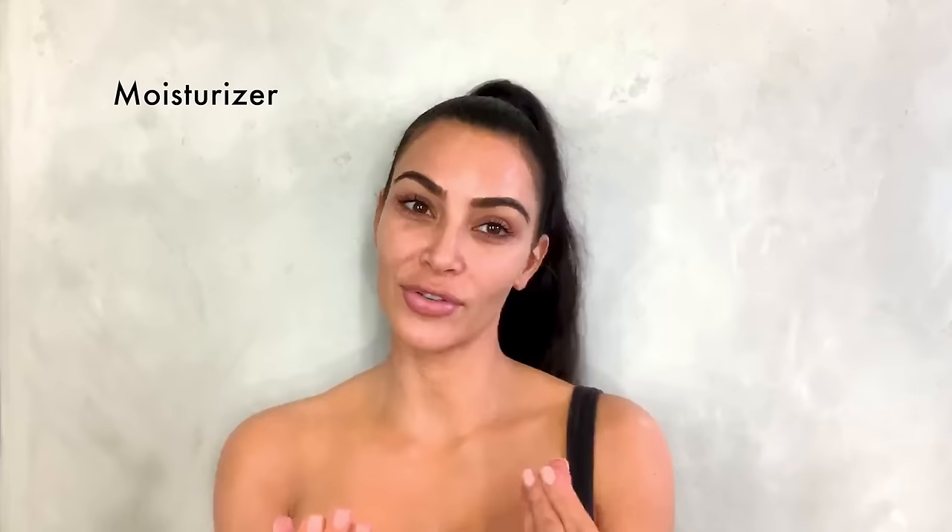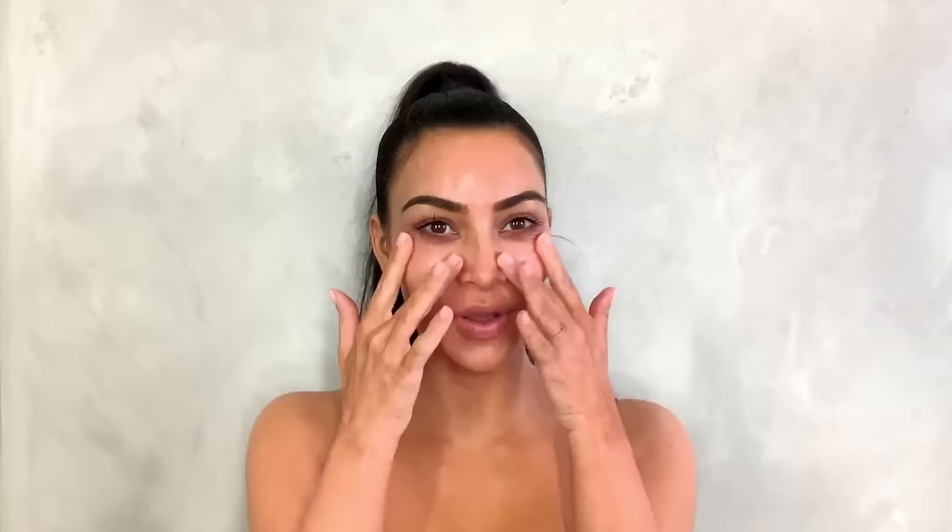Hey guys, it's Kim and we are here in my bathroom doing my makeup routine. I'm gonna do a holiday look for you guys and show you all my tips and tricks. First I have moisturizer on my hands — I extra moisturize even if I've already moisturized for the day. I put on moisturizer again because I like a little bit of an oily slip for the foundation.